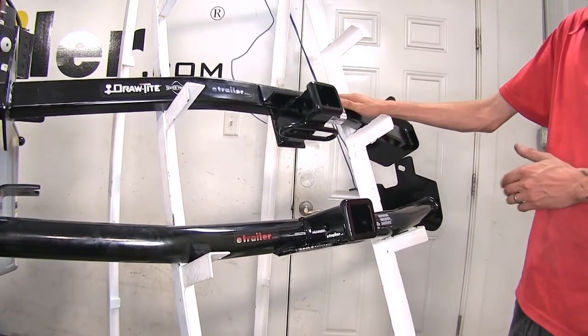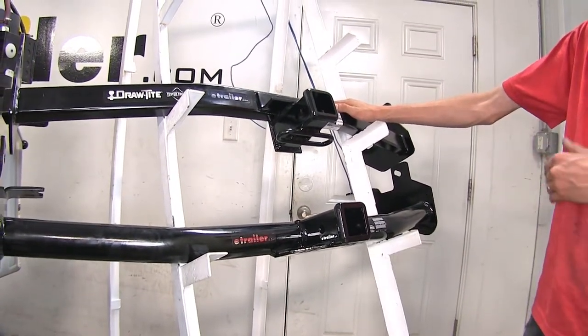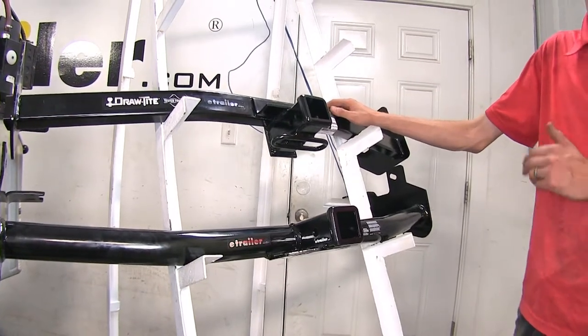However, you are still going to be limited to what the vehicle is capable of. You don't want to exceed the limits of your vehicle.